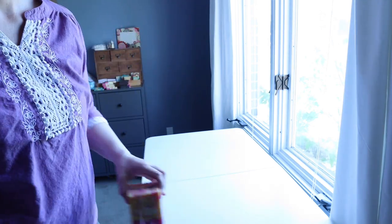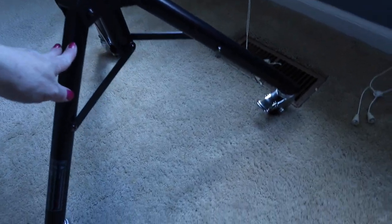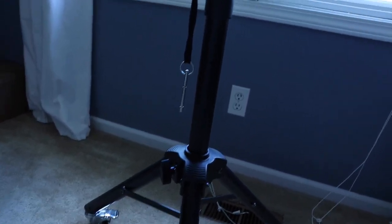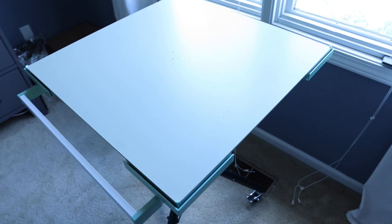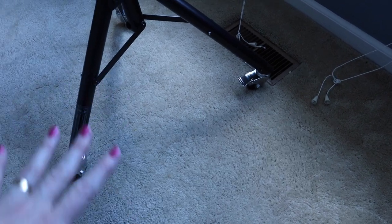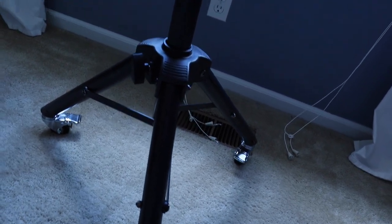Now let's see this Replica Surfaces stand in action. Starting at the bottom — these legs are solid. They have casters on them so they roll, and they have locks so you can lock it into place. You can raise the platform up with the key so you can get it higher. I have it about as low as it will go right now, and I think it can go lower still. The legs can spread apart a lot further so it'll go a lot further down towards the floor — that knob over there I think allows those legs to spread out.